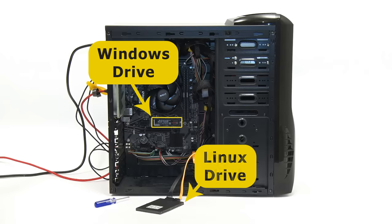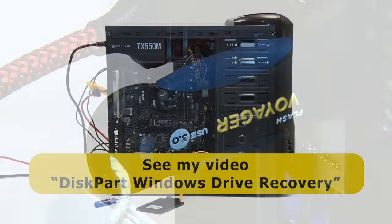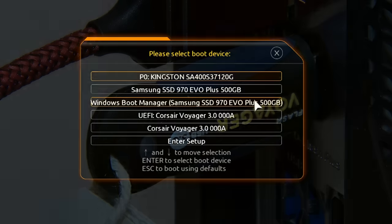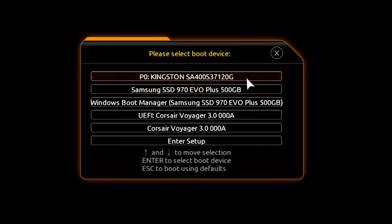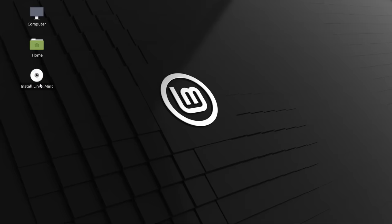To demonstrate the software method, I've returned the second SSD to factory state using the diskpart command, and re-inserted our Linux Mint USB drive. In the BIOS boot menu we can see our Samsung and Kingston SSDs — with Linux no longer on the Kingston — and our USB drive. Let's boot into Linux from the USB, do some scaling, and run up the installer.